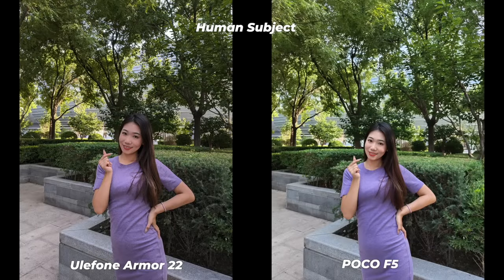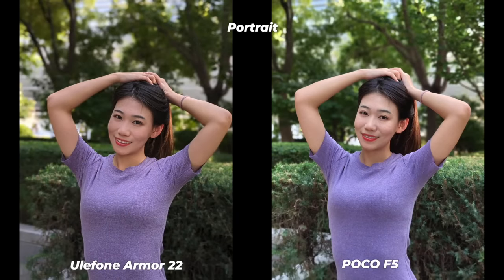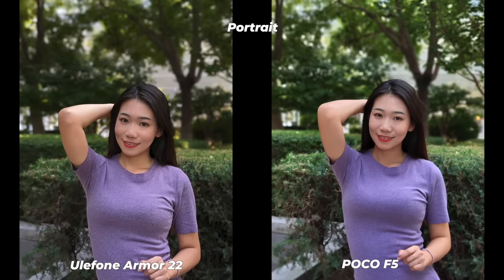Hasn't this Ulefone Armour 22 outperformed its competitors? Yeah, it has. I wanna know what you think — please make a comment in the comment section and let me know what you think about the camera performance of the Ulefone Armour 22.